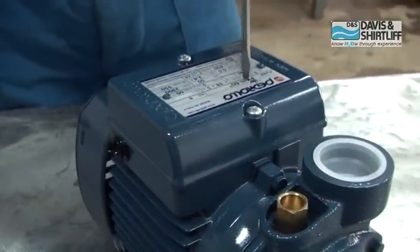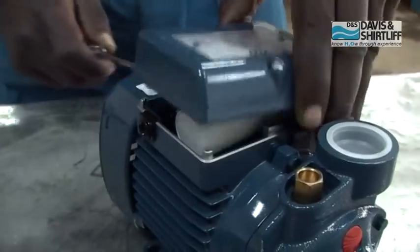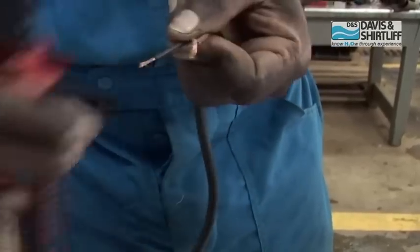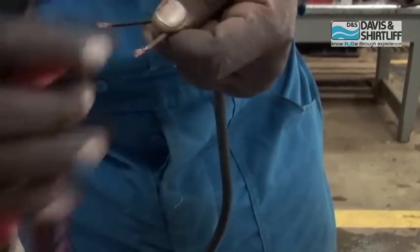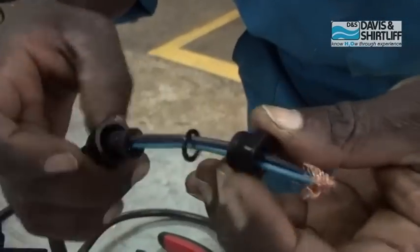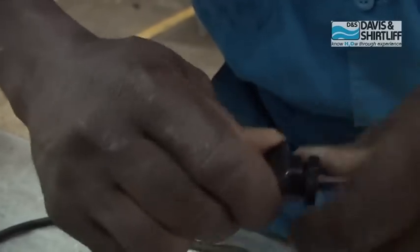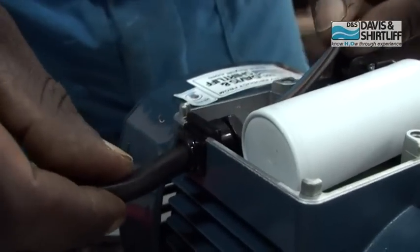Start by removing the lid from the terminal box. Strip the pump's power cable. Insert the cable gland onto the cable, then mount the cable gland onto the terminal box.